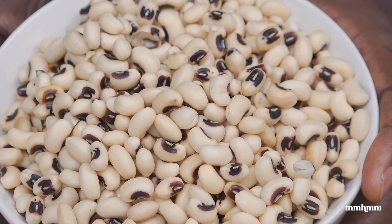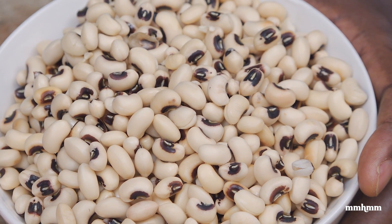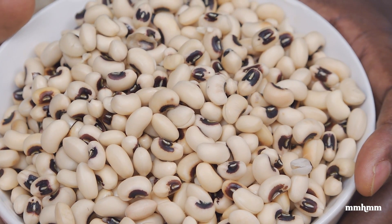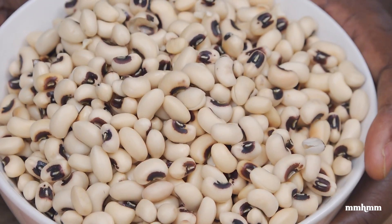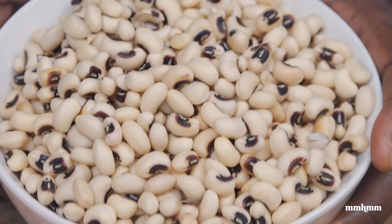So I have here 1¼ cups of black-eyed peas that I had soaking overnight. I use a 2 to 1 ratio in terms of peas to water — so 1¼ cups of peas to 2½ cups of water. Put that to soak overnight, and it should be good to go in terms of reducing the cooking time to get these peas soft and tender.